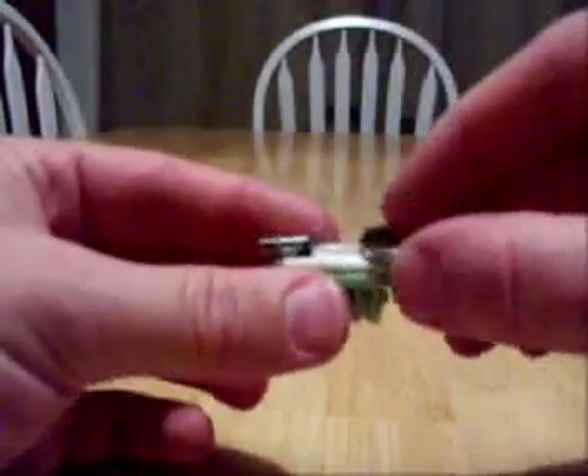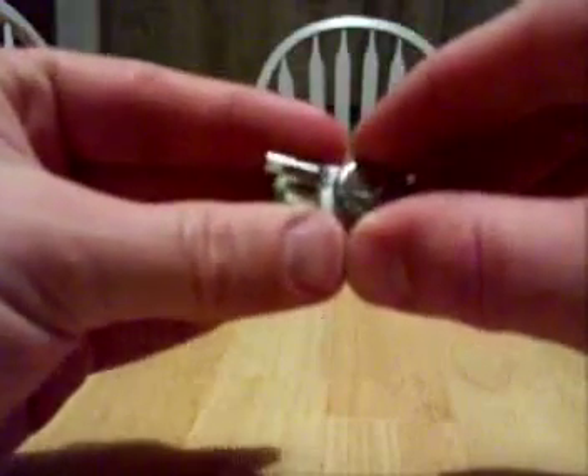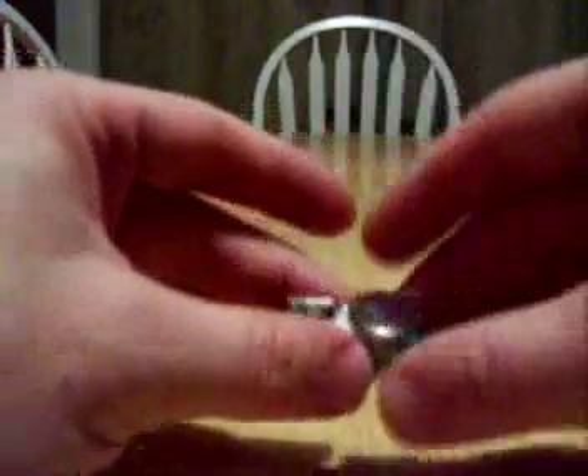We'll go ahead and slip in the battery. Make sure you get it centered on there, because it'll throw the balance off. And it's running — here we go.